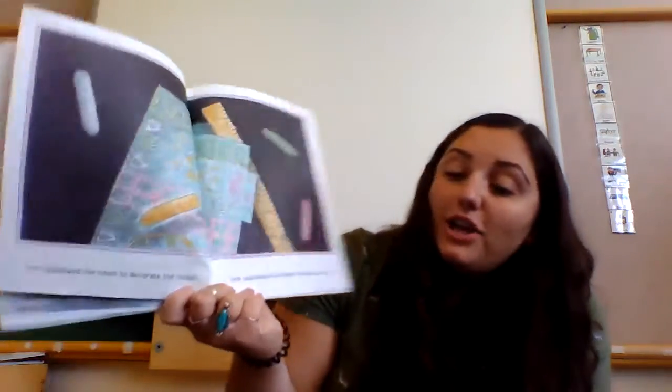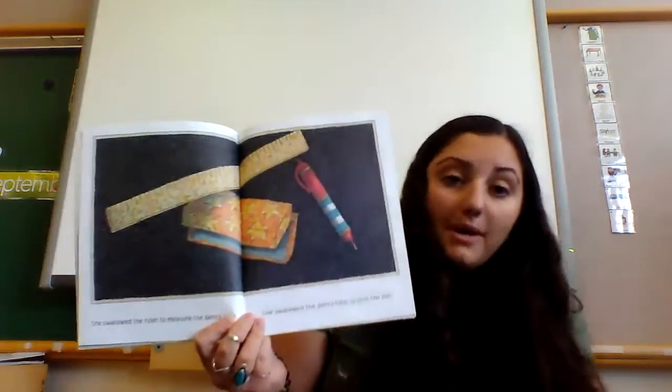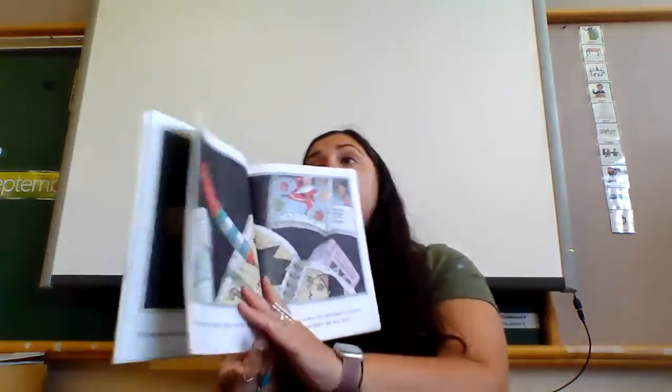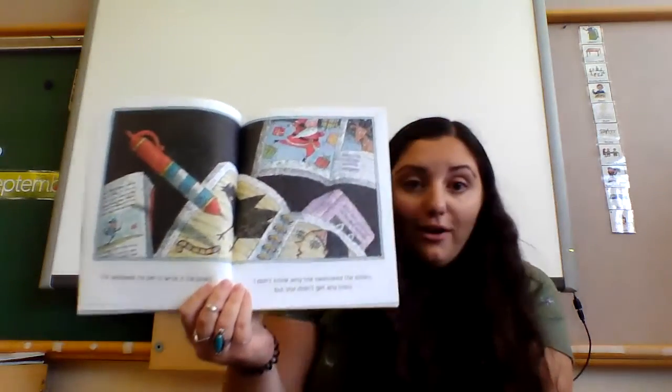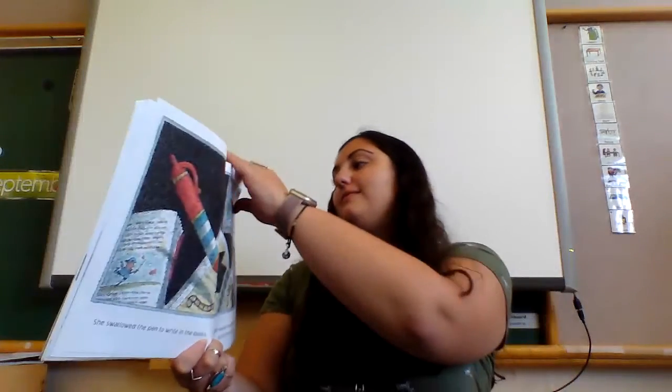She swallowed the chalk to decorate the folder, she swallowed the folder to protect the ruler, she swallowed the ruler to measure the pencil case, she swallowed the pencil case to hold the pen, she swallowed the pen to write in the book. I don't know why she swallowed those books — she didn't get any looks!